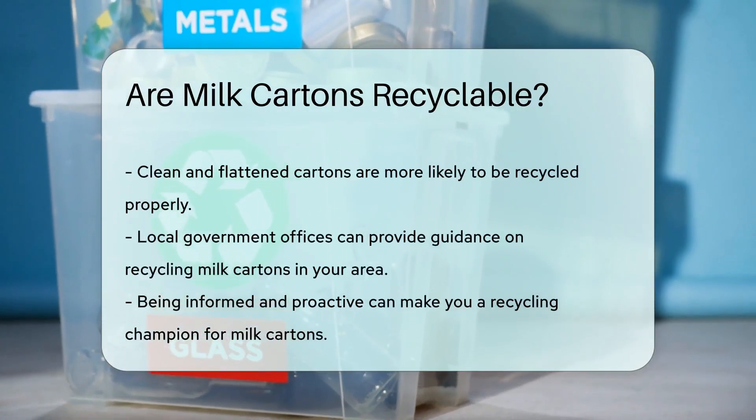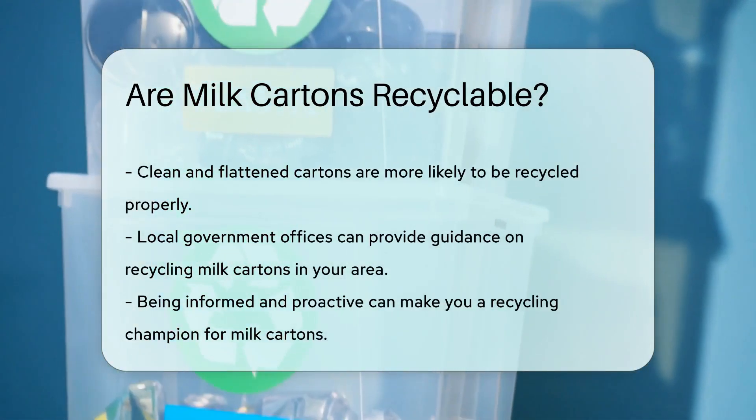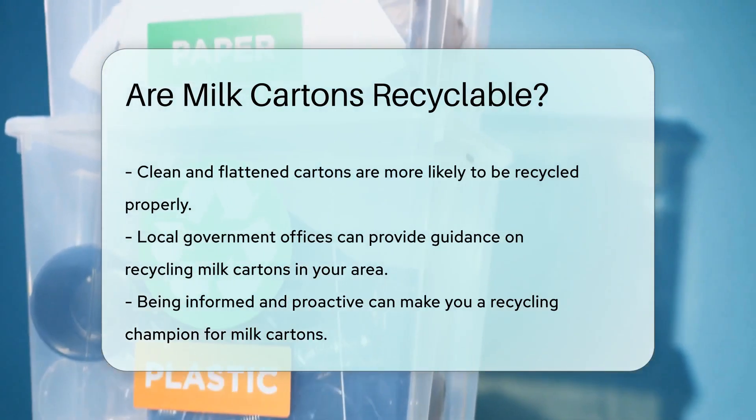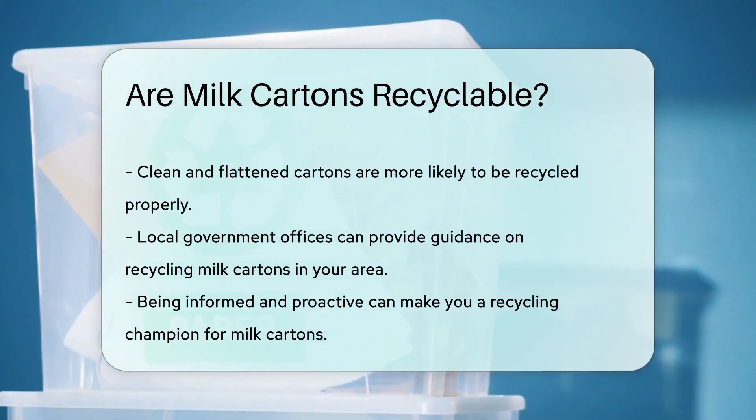Remember, a clean carton is a recyclable carton. Rinse and repeat, folks. And here's a tip: flatten the carton to save space in your recycling bin. Every little bit helps in the quest for a greener planet.